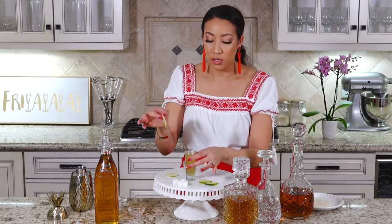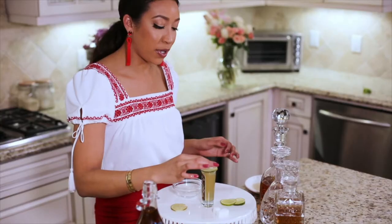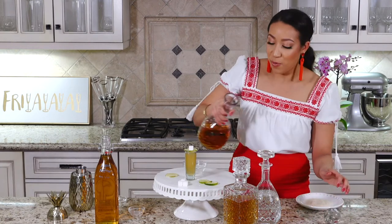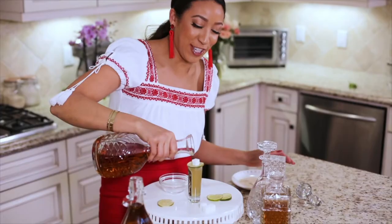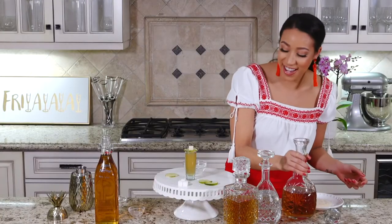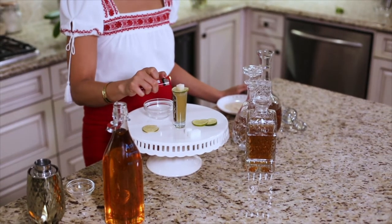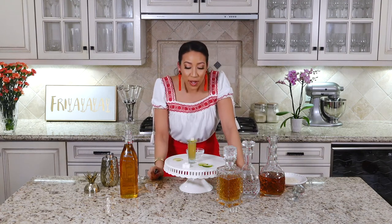Now go back to your cocktail, strain it into your shot glass. Take one of your lime wheels sugar-side down, then take your sugar cube and put that on top of the lime. You want just a dash of the 151 — I know it's gonna be interesting getting a dash out of this huge decanter — something like that. Then you're gonna want to light this bad boy on fire, so let's do it.